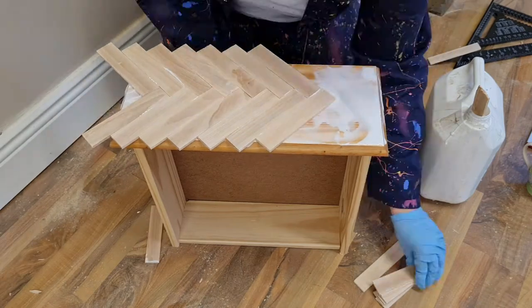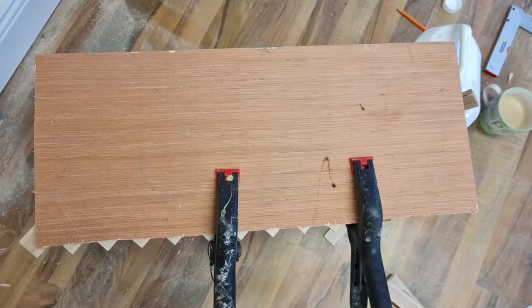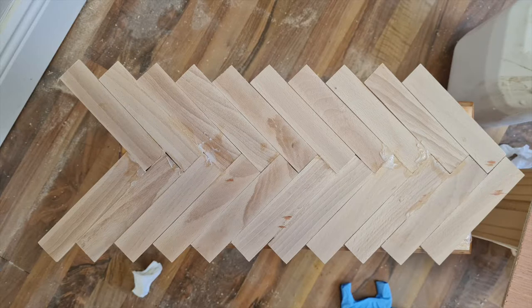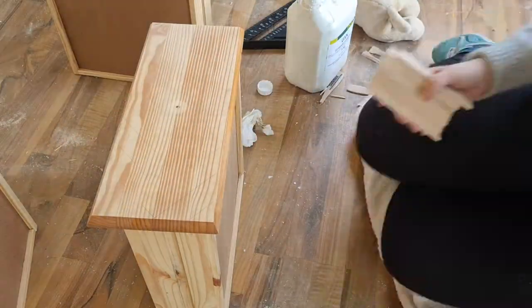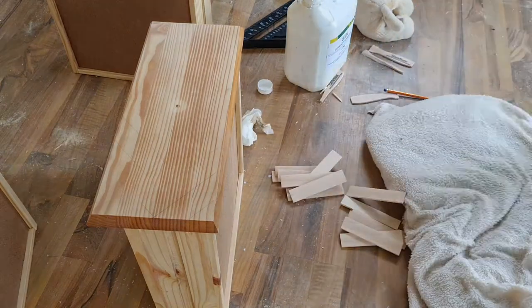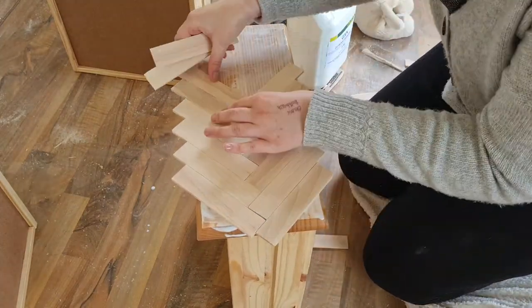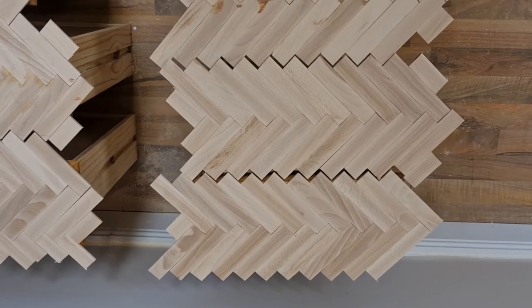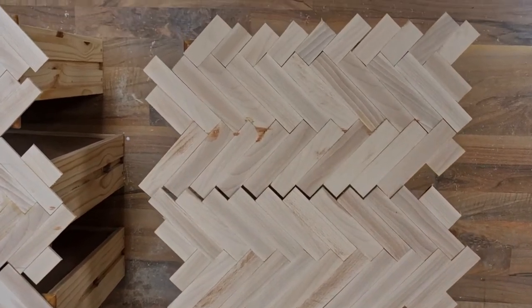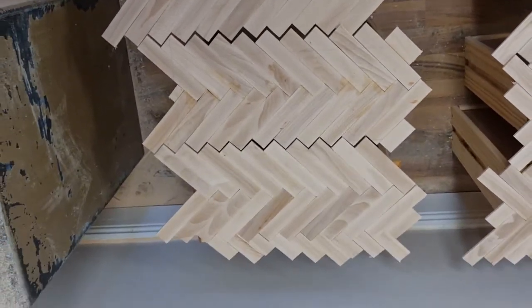Once you start it's a lot easier — it's just hard to get going and get the first ones in the right place. As long as they're in the right place, everything follows. I clamped a piece of scrap wood on the top to stop them moving. I used way too much glue and had to sand that off, but it still looked pretty good. To continue the pattern onto the next drawer seamlessly, I put the drawers against each other, marked where a couple of sticks would go, and followed that. I had to use scraps to get small areas filled but they look pretty good.